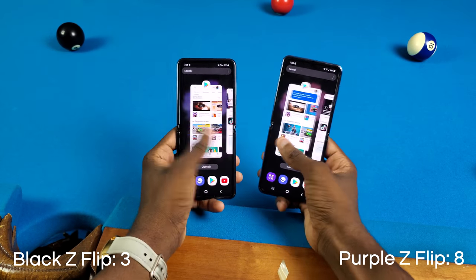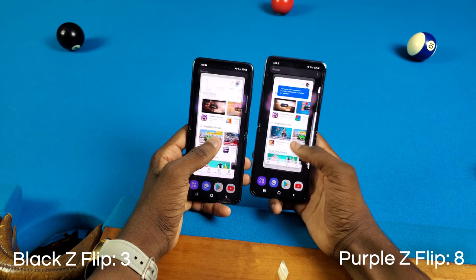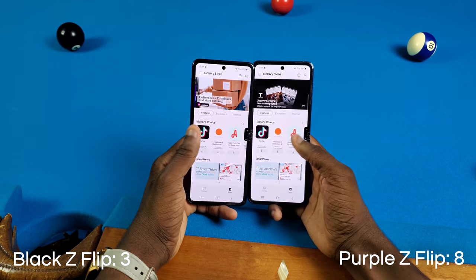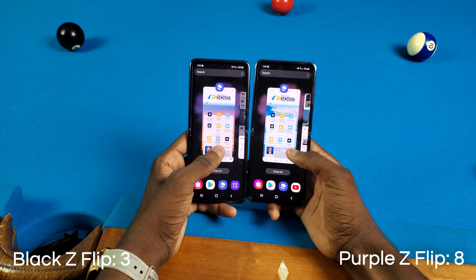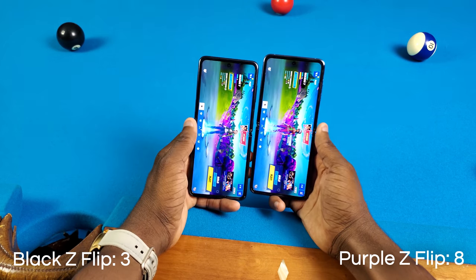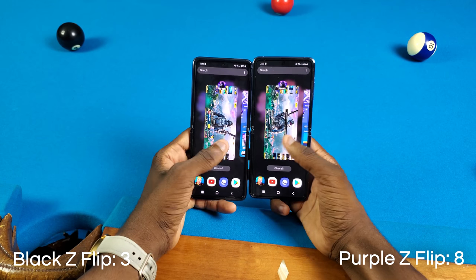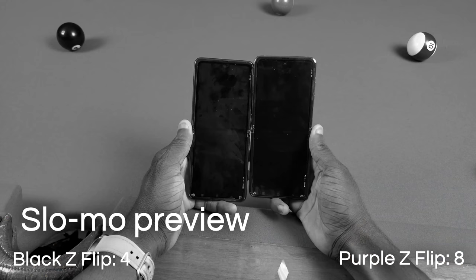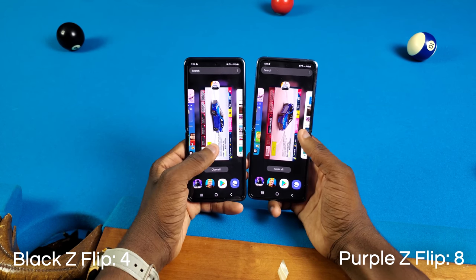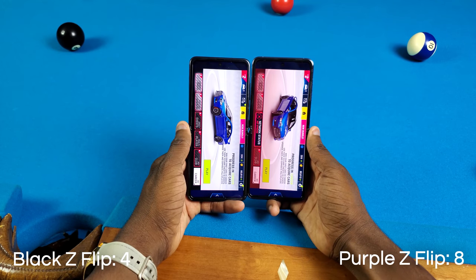Now we're going to reopen some apps. Play Store — as you can see, none of them closed. Galaxy Store — same exact thing. Samsung Internet — same exact thing. YouTube — same exact thing. Fortnite — same exact thing. Call of Duty — oh snap, I want to say it was the black one. And Asphalt 9 — same exact thing.